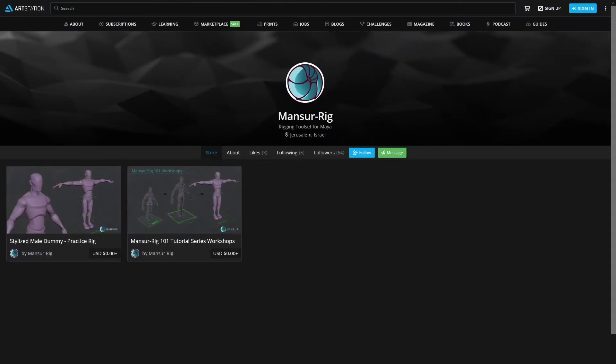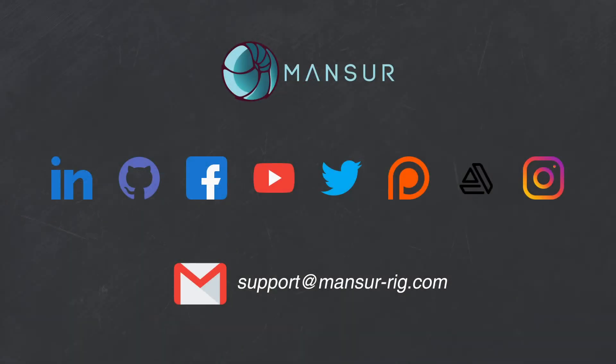I will be posting free rigs there to download in the future that you can use to learn from, animate with, or use as a build template. All workshops from this series and the final result are already in there for you to enjoy.